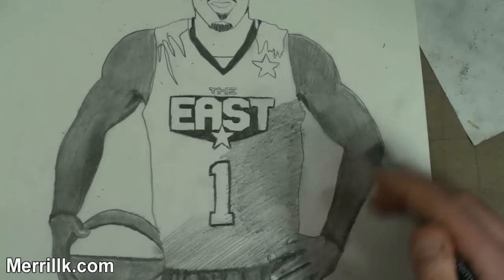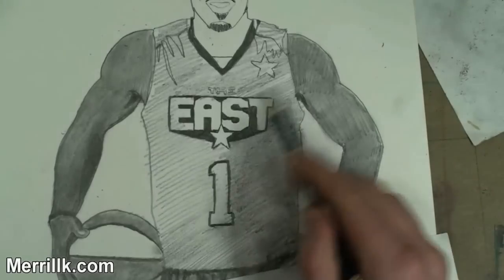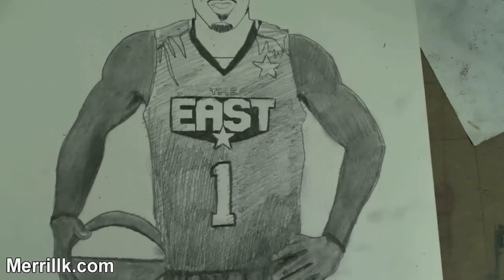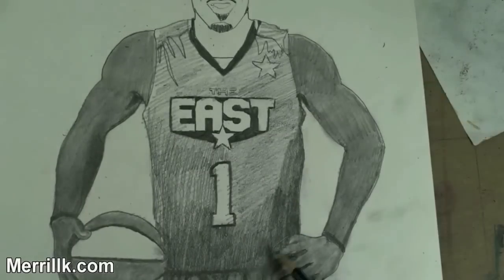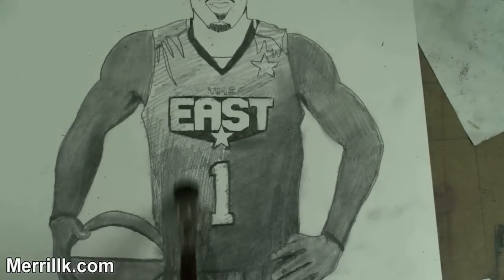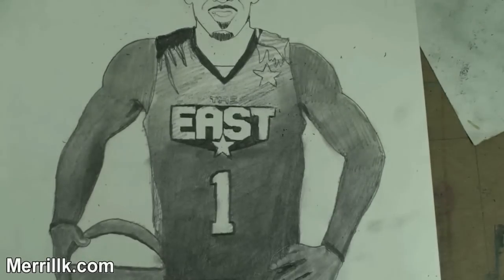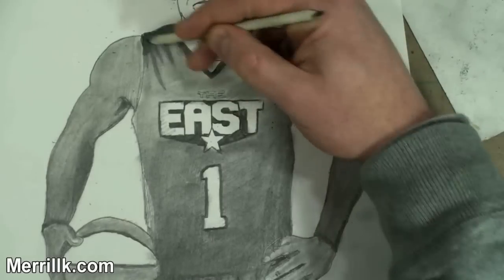I am doing crosshatching. You're going to see me use the blending stump and a paintbrush to smooth it down, to smudge it down. Then you're going to see me add more hatches on top. When I say hatches, I mean line next to line next to line. Some of you have been listening to me forever, some of you are tuning in for the first time. It's important to highlight it for those of you who are listening for the first time.